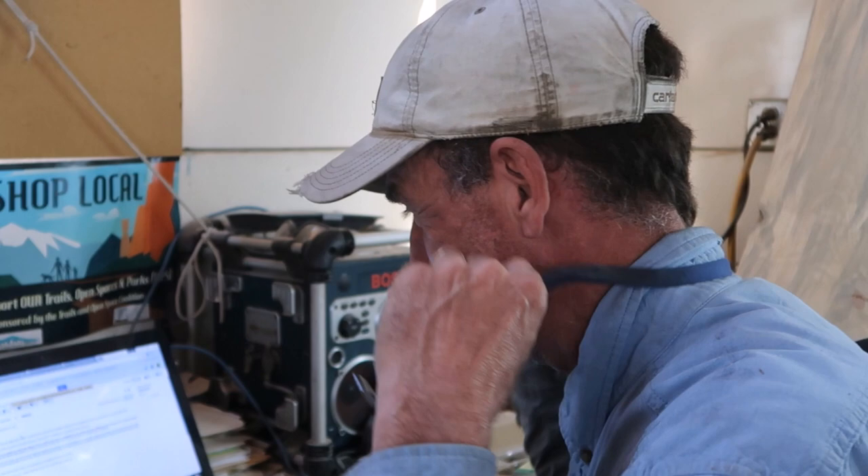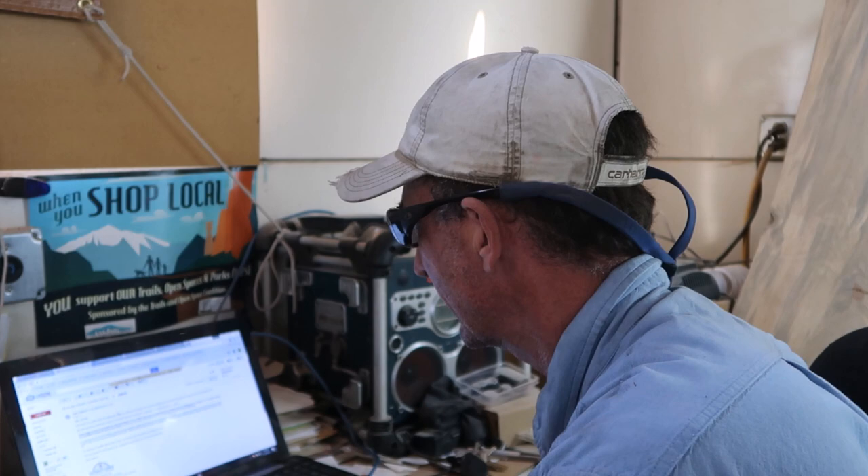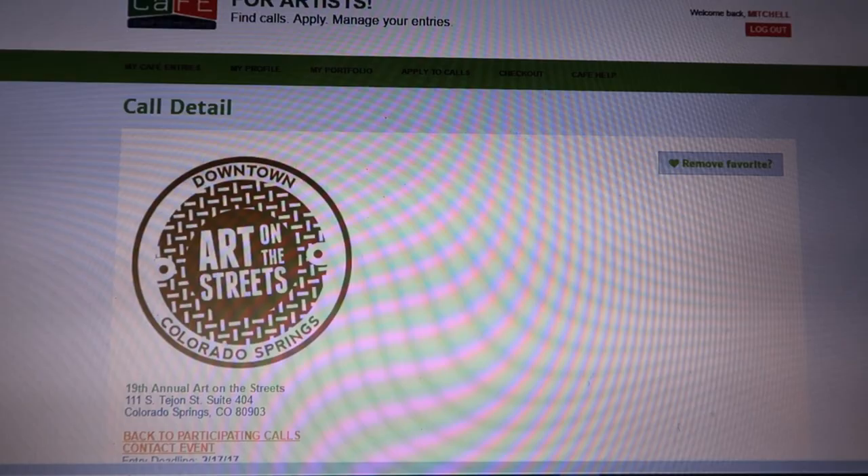Alright guys, looks like we've got the email here that we've been waiting for — we're gonna find out together if we're in the show. This email is to confirm that your application status on Call for Entry has been updated and that we are delighted to accept your proposal for Art on the Streets 2017. We're in the show guys! Alright, we've got work to do.